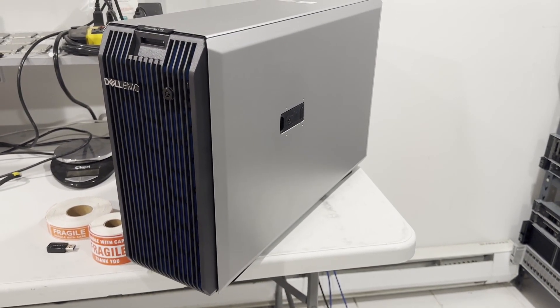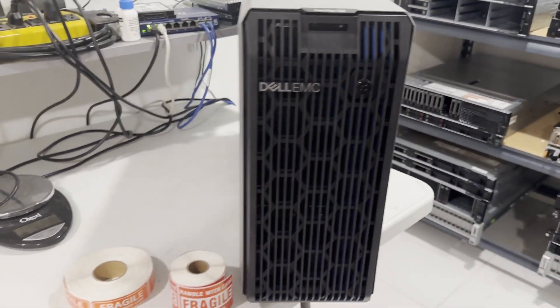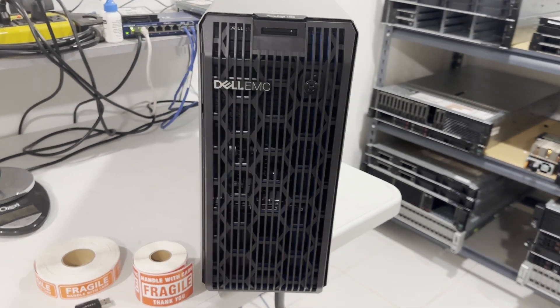It operates on a single CPU and features hot-swappable hard drives and power supplies, along with an iDRAC for remote management. The system is impressively quiet and energy efficient.